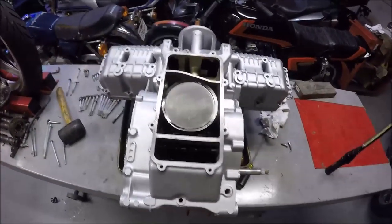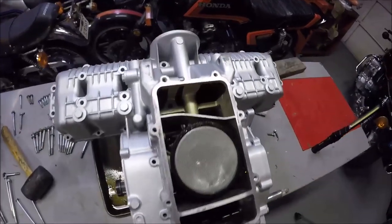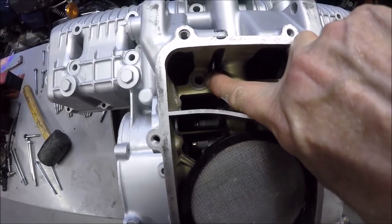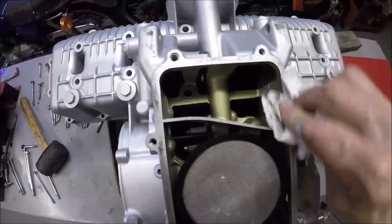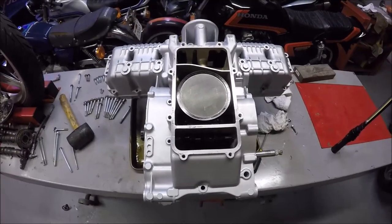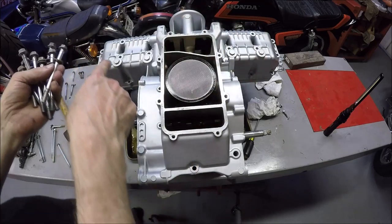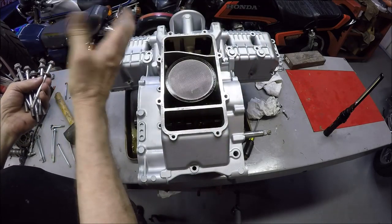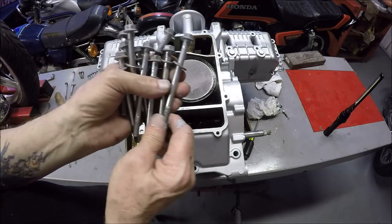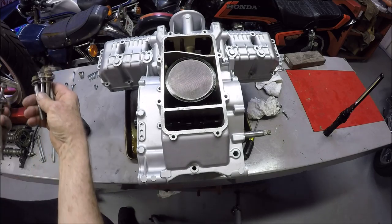I took the oil pan off because first I have to put the gasket in, and one of the bolts that bolts the two cases together goes right here, and you need to do that before you can install the oil pan permanently. So now we'll go ahead and put the bolts in and tighten it down. There are 14 bolts that go across for the main crank - along the main bearings along the crankshaft. Ten of the bolts are this size and the other four are a little bit shorter and go on the ends.